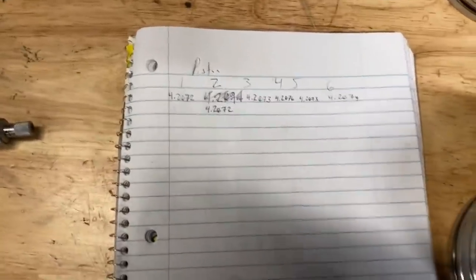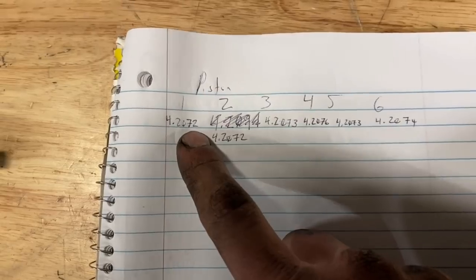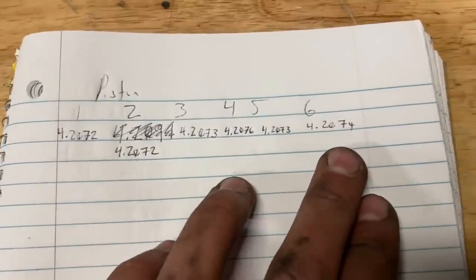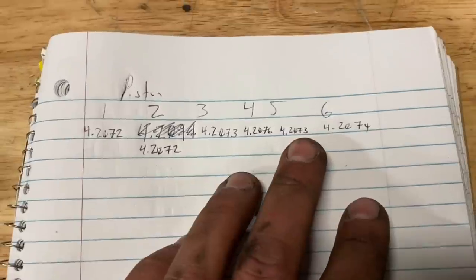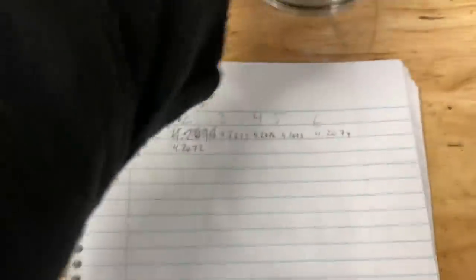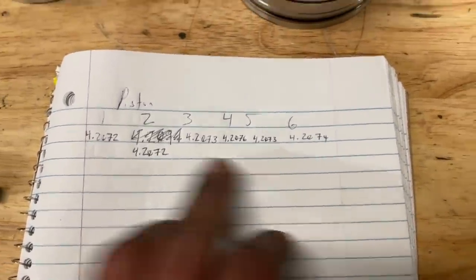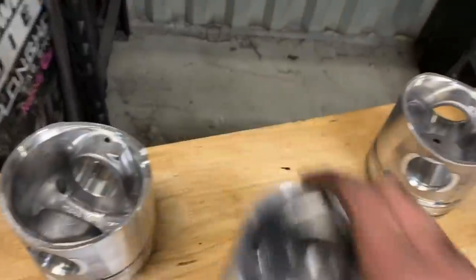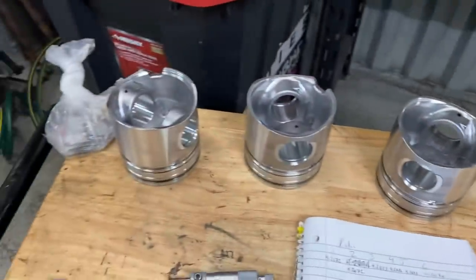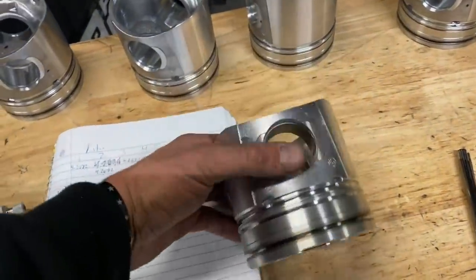Alright, I ended up redoing that one because it just didn't seem right. As you guys can see we have ten-thousandths, thousandths, hundredths, tens — they're all within a couple of ten-thousandths of each other; I think the gap's about six. Number four piston is a little bit bigger than the rest, and we always bore out number six cylinder a little bit bigger. So we're going to take piston four and swap it for six so it's somewhat even. Now your pistons are measured.